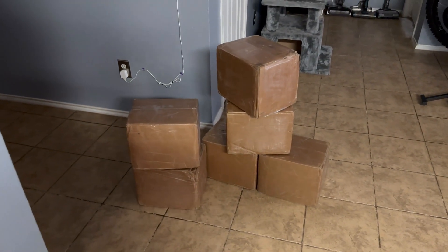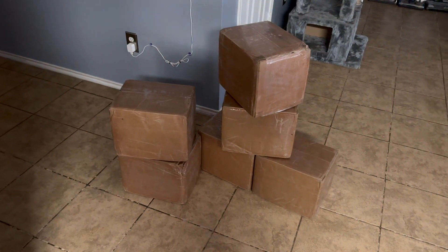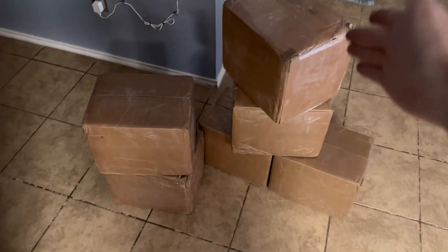What's up guys, Mike Builds back. I came home to six extremely heavy boxes on my porch. I feel really bad for the mail guy because these are probably not fun to unload. Some of the corners are kind of mushed. I'm gonna get these opened up and show you guys what we have.